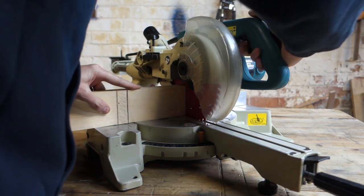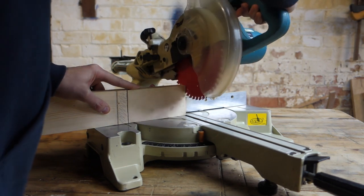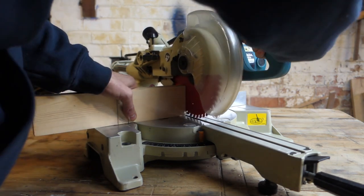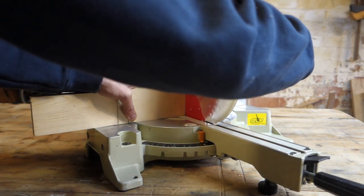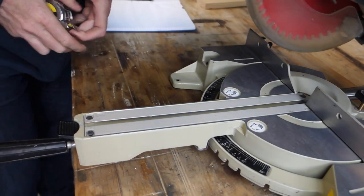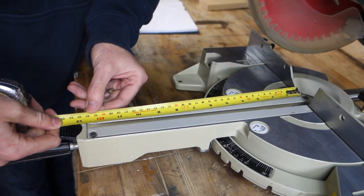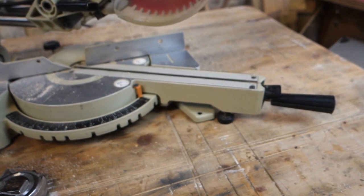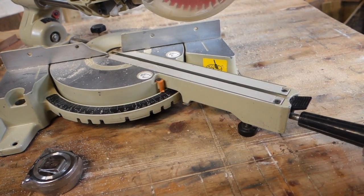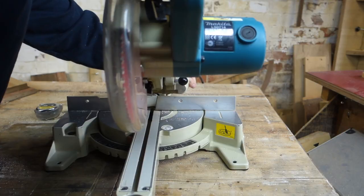The manufacturers don't specify an exact depth of cut — it's variable and depends on the thickness of the timber. When you put timber flat on the bed, you can get about 300mm width when it's square. When you want a mitre with the timber flat, you'll probably get about 200mm, which isn't too bad for a quite small blade.